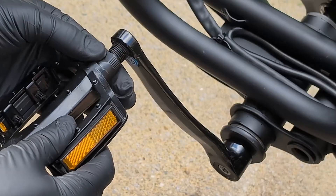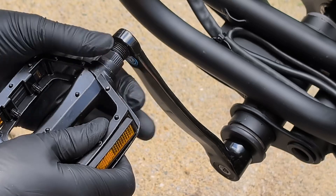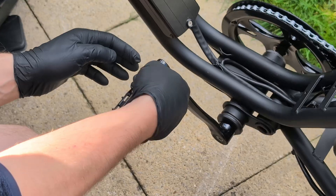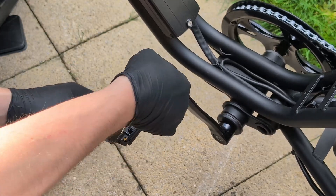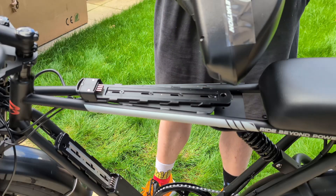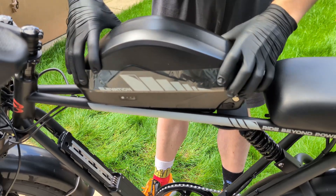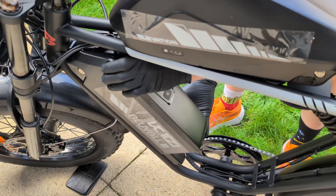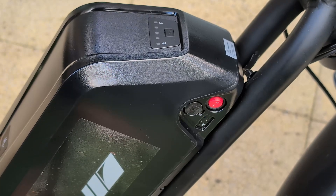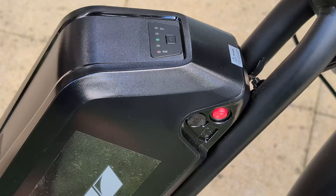We're almost there. The last steps are to install the pedals and the batteries. There's one important detail with the pedals — they have different threads. They are marked with an L for left and an R for right. The right pedal screws in clockwise and the left one counterclockwise. It's best to start them by hand to avoid damaging the threads, then tighten them with a wrench. Now let's install the power sources. First, the top battery — it just slides into its mount until it clicks. Then the bottom one, which is integrated into the frame. The batteries also have a button to check the charge level, which is very handy without even turning on the bike.